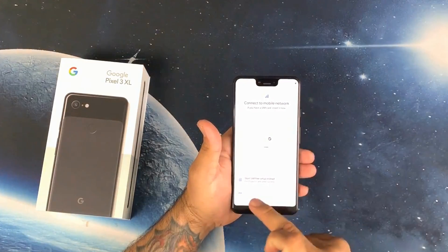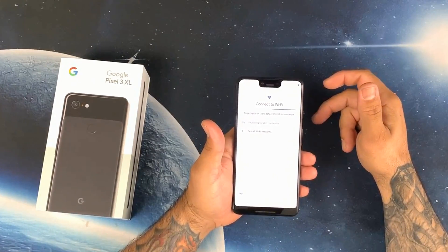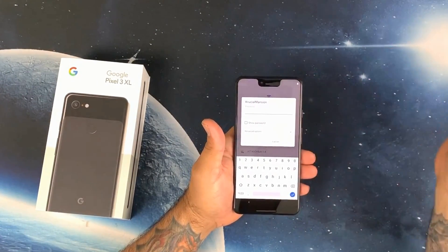I don't have a SIM yet, so let's go ahead and connect to my Wi-Fi. Right off the bat, the haptic feedback feels very, very nice — you get this subtle vibration, almost like the iPhone XS. Very, very good haptic feedback. This is connecting real quick.